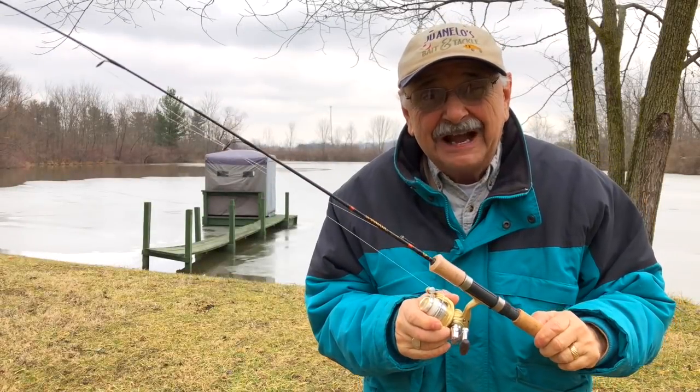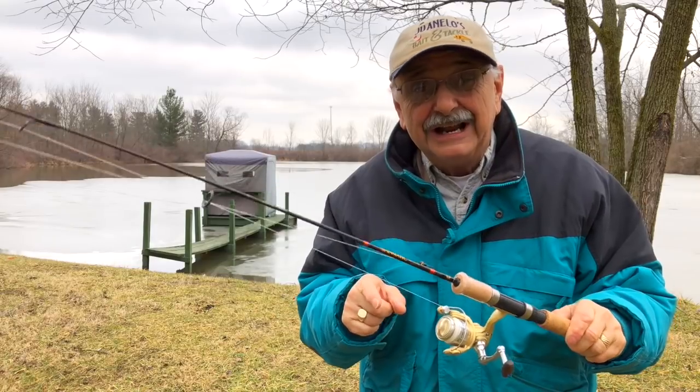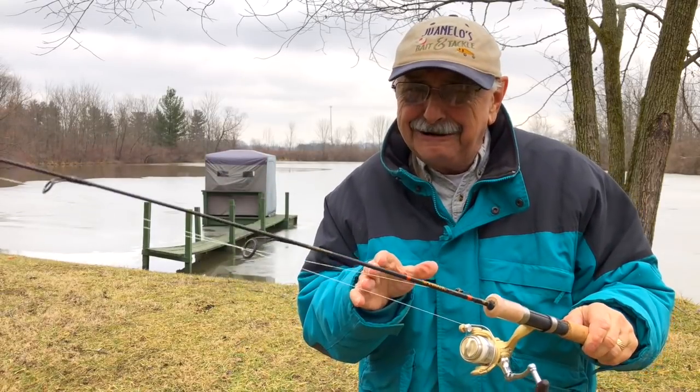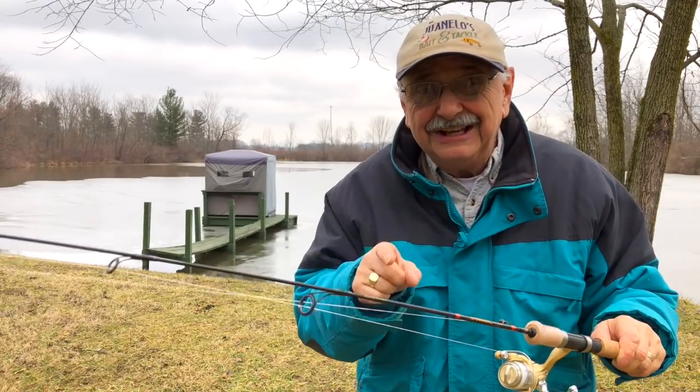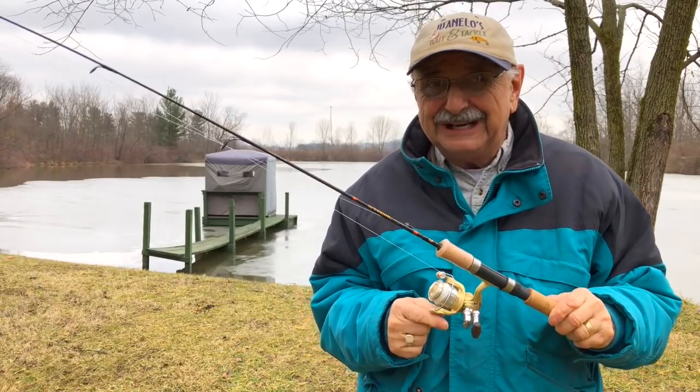Hi guys and ladies. How about if we try a combo show today? First we can try a little fishing just to help restock the freezer, then we can try making Jamaican jerk chicken. I'd love if you could join me.